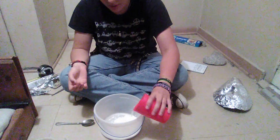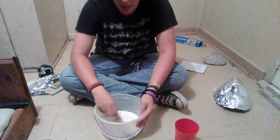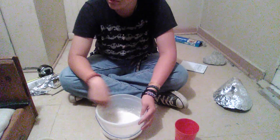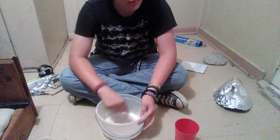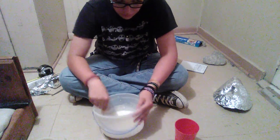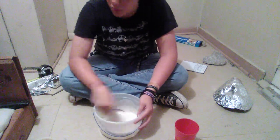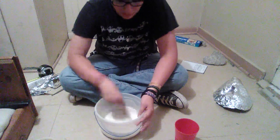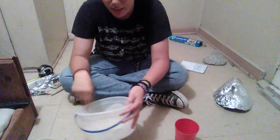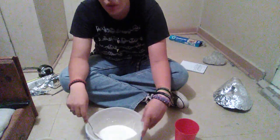Pour the flour in and water — pour the flour first, not the water. Then mix. And you'll have a consistency of kind of like watered-down cake batter.